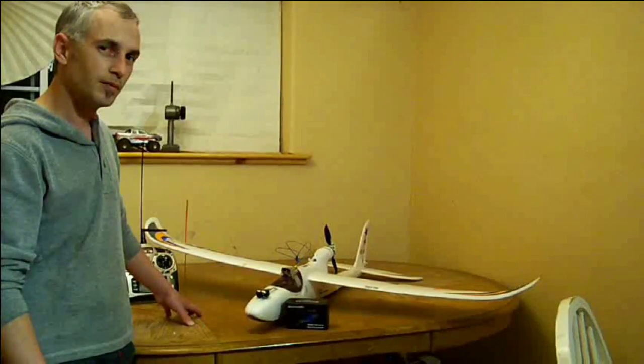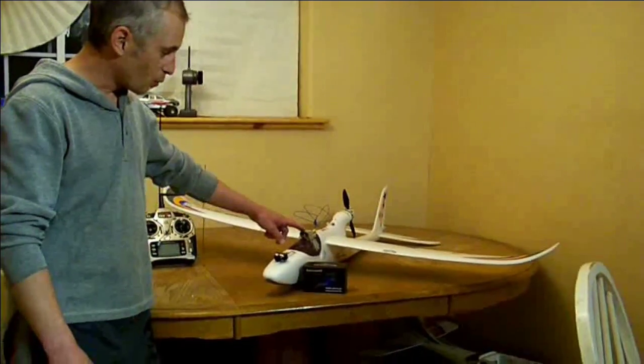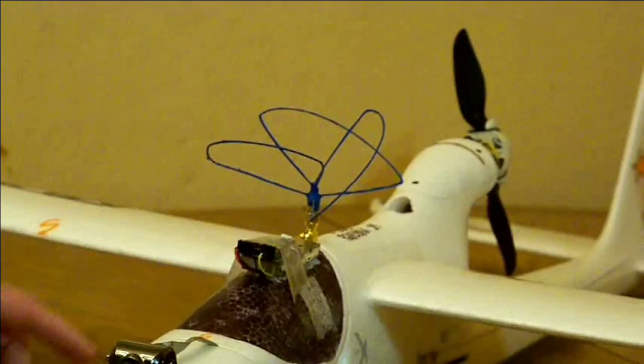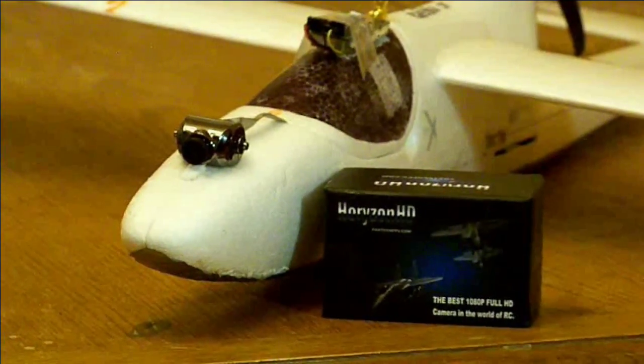On top of the Multiplex Easy Star, I've mounted a Lawmate 1,000 mW video transmitter and paired it with one of the circularized omnidirectional antennas. On the nose, I've mounted the New Horizon HD camera version V2+.